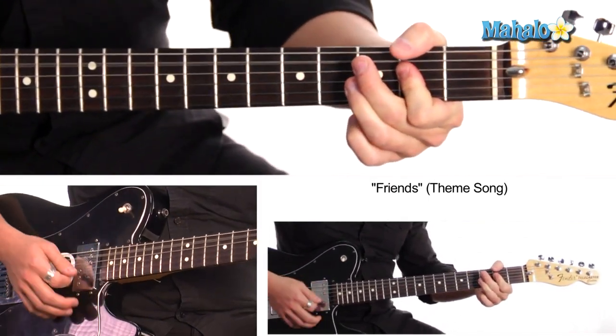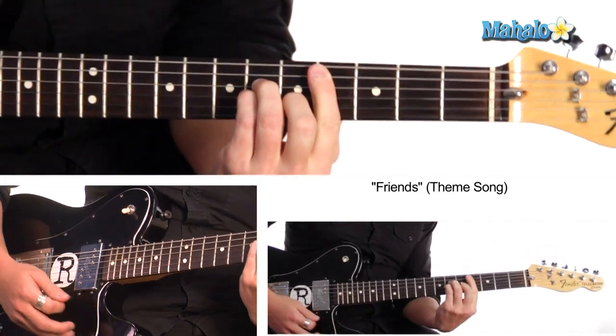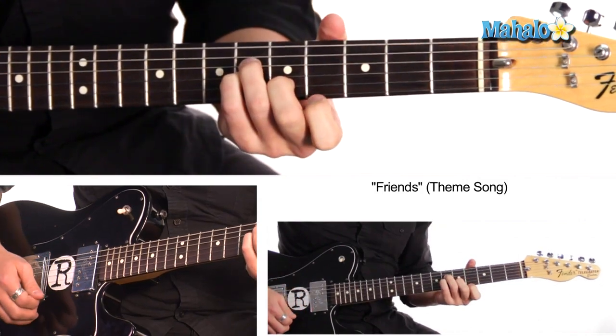Your job's a joke, you're broke, your love life's a deal — C sharp minor. And what is that? That's fourth fret on the A string, then sixth fret, sixth fret, fifth fret, fourth fret.